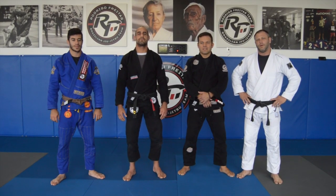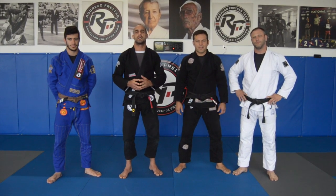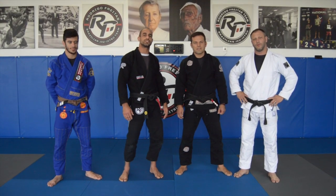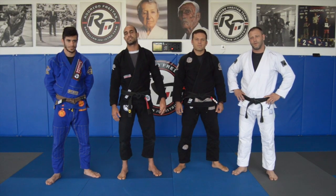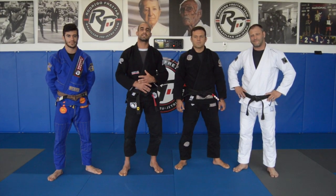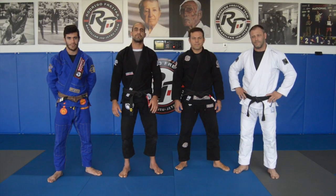Hi guys, we hope that everybody's safe and doing well. We are here today to be teaching you guys some fundamental positions and basic techniques from Jiu-Jitsu. I'll be teaching some techniques, Professor Bruno from Modern World Jiu-Jitsu will be teaching some techniques too, Professor Jason Heim from Iraqi BGJ will be teaching some techniques, and Coach Manny from RST will be helping us in all the positions. We really hope that you guys enjoy the techniques, that you guys can still learn some Jiu-Jitsu, stay in touch with Jiu-Jitsu, and have some fun. Thank you very much.